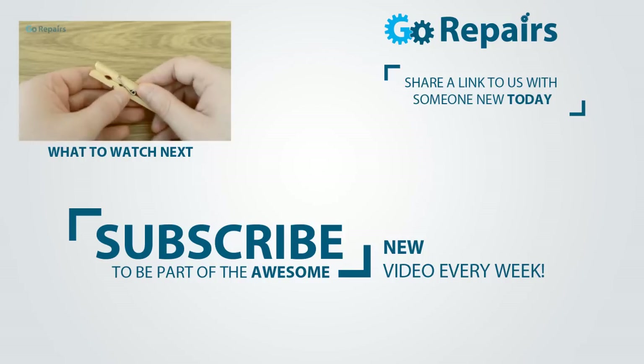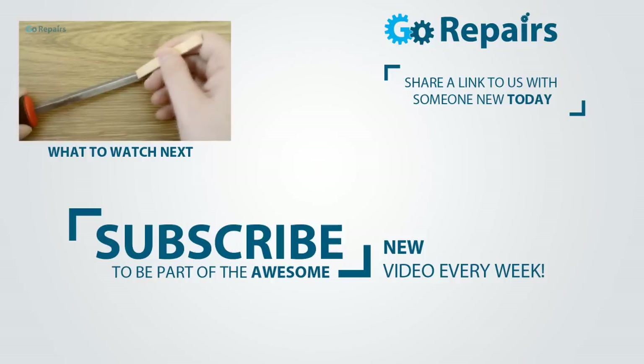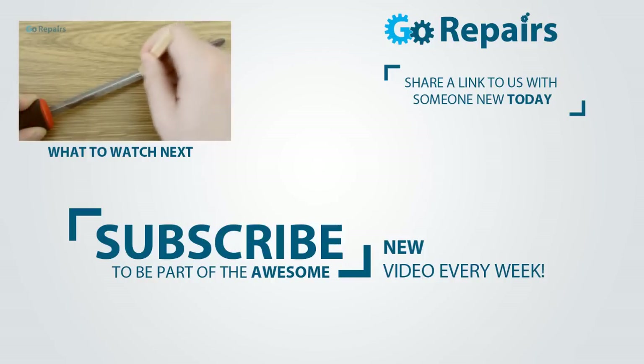If you enjoyed this video, don't forget to share a link to it, and while you're at it, why not click that like button. Don't forget to subscribe if you haven't already, and I'll see you next time.